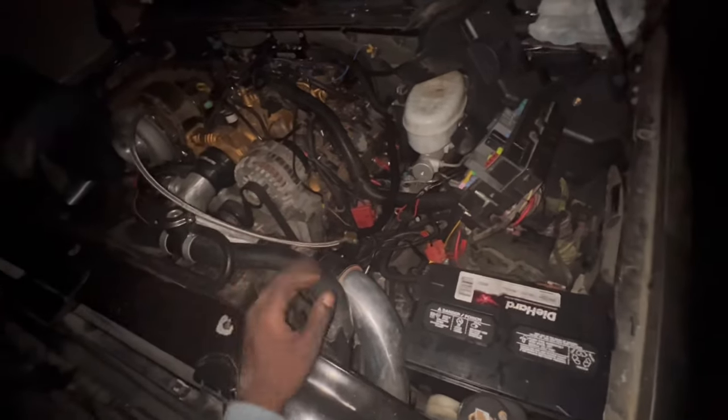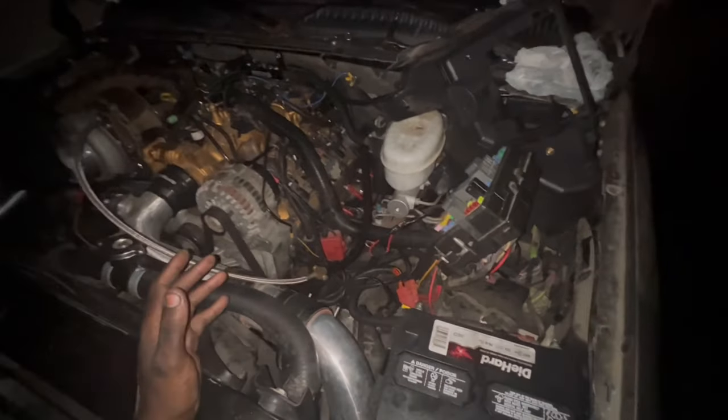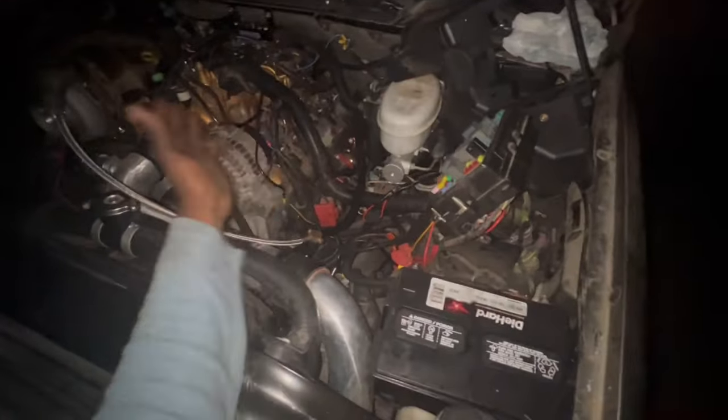One lady said I need to check my grounds, and I said yeah, I want to do that, but I didn't pay attention at first. But I finally did. I checked all my grounds, made sure everything was straight.